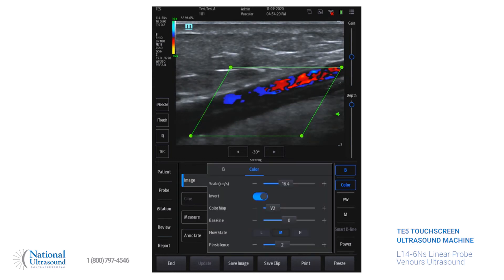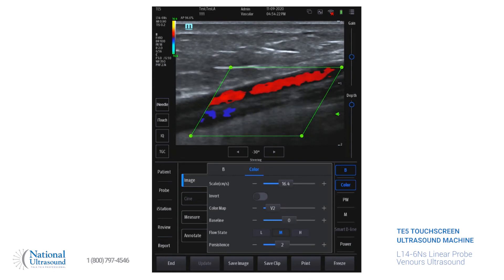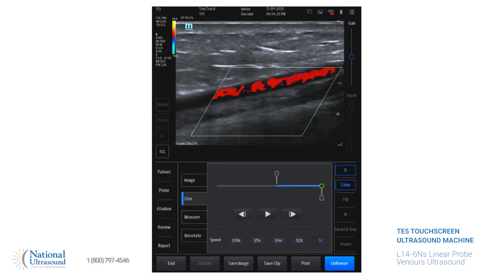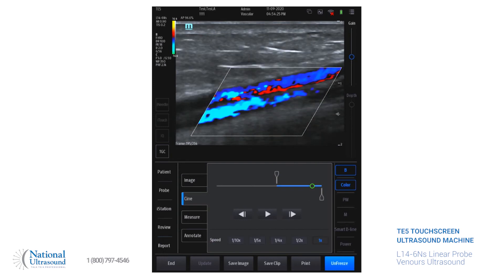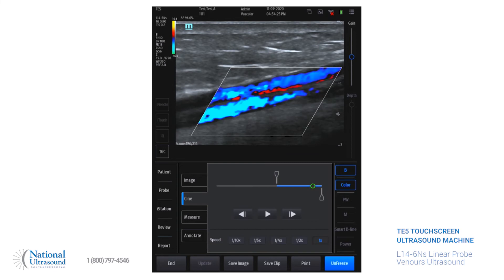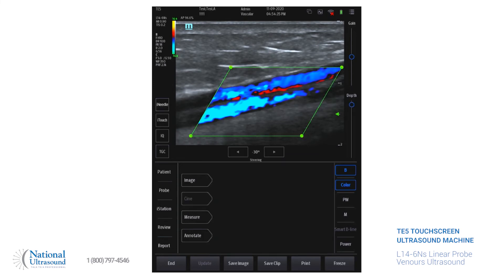We're going to go ahead and change the invert and take it off. So we're going to take a color picture. With the freeze, you can move it wherever you want to for maximum filling in as a color in the lumen. Then we'll do pulse wave.